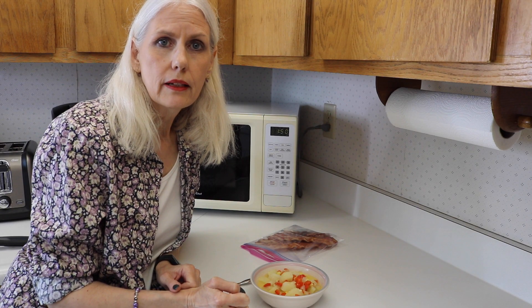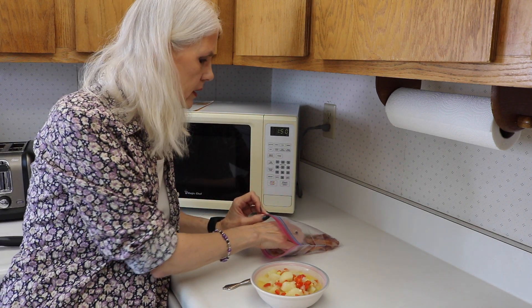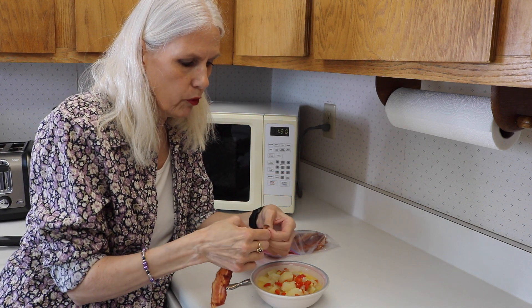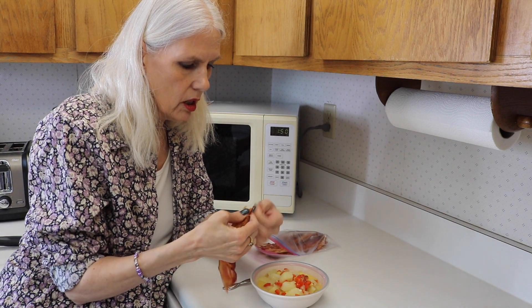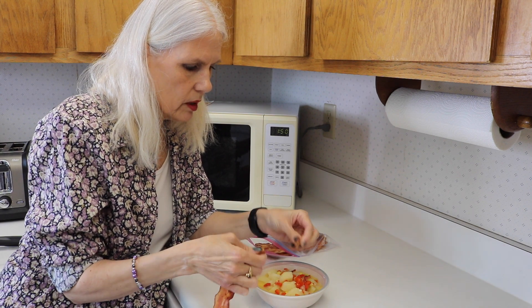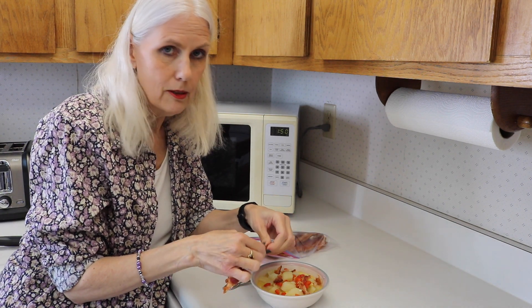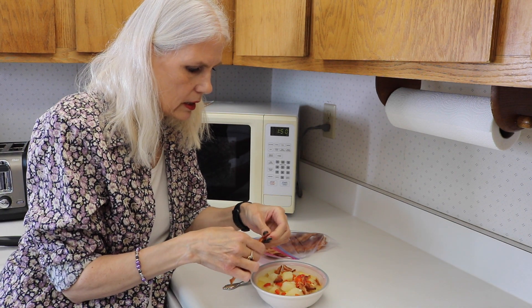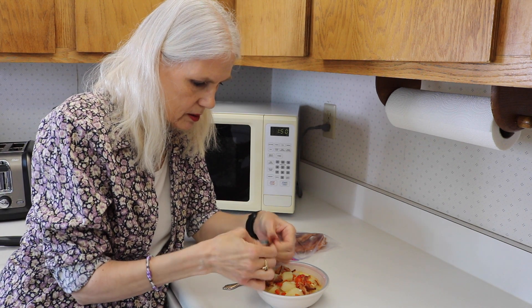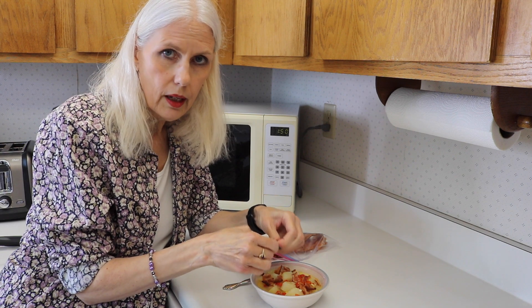Soup is all done. You can garnish it with your bacon if you'd like — who wouldn't? Hence why they say up to four pieces of bacon, because this soup is supposed to make about four servings. I just make the whole batch of bacon and use as much as you'd like, because why not? It makes you happy, right? I'm glad I still had bacon left over because, to speed up the process for this video, I made the bacon ahead of time.